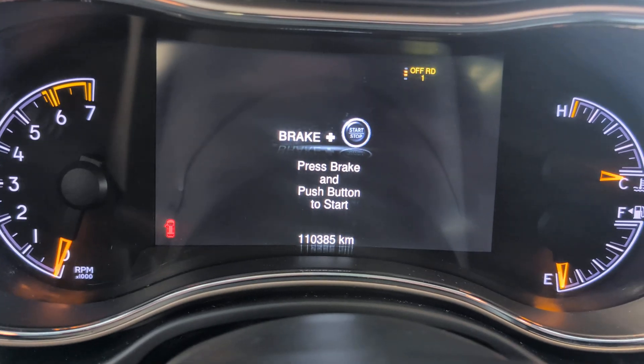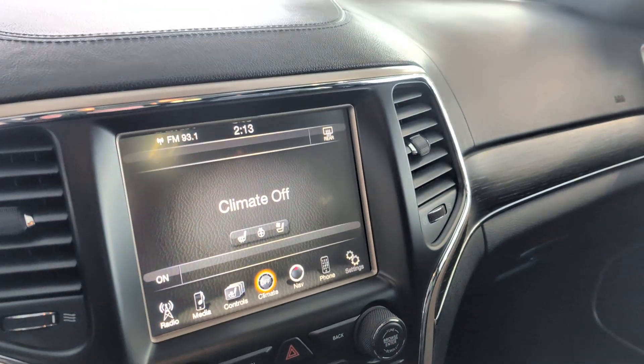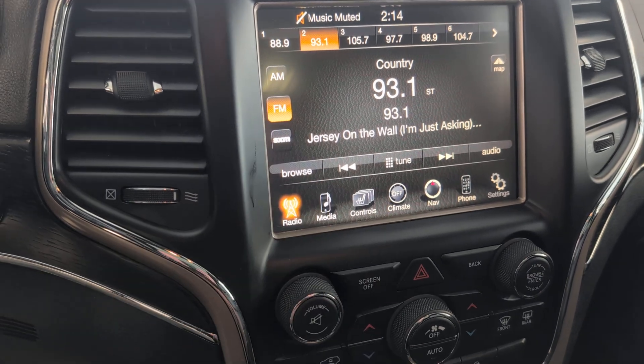We'll shut it off. 110,385 kilometers. So you've got your radio here — we'll have the XM, AM, FM, Bluetooth.